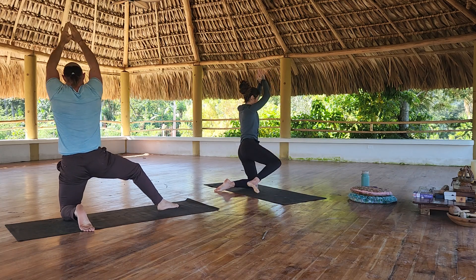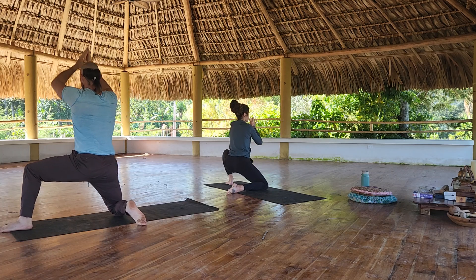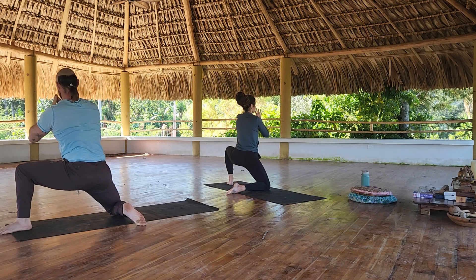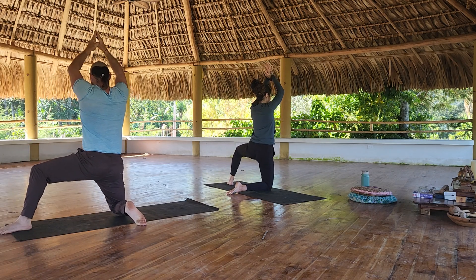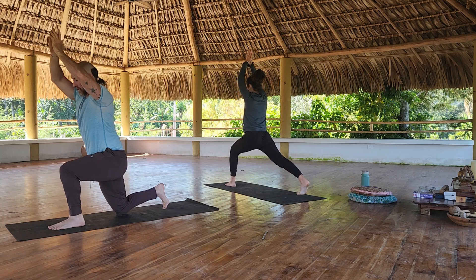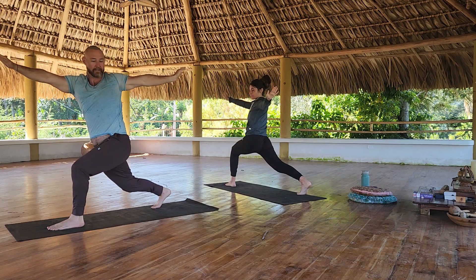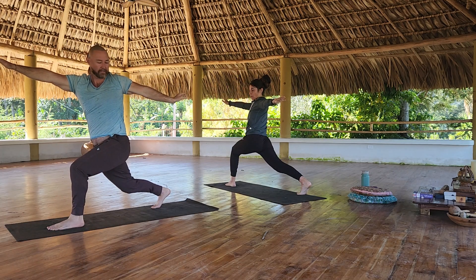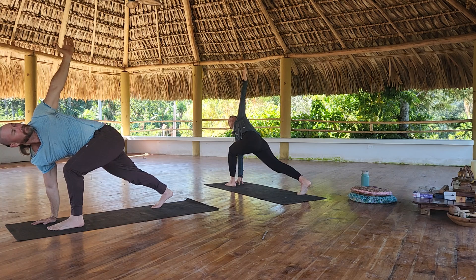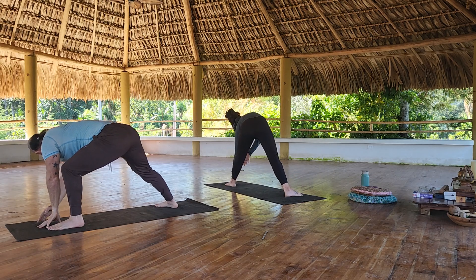And then we'll switch sides — same thing, back ends. Turn, face the back of the mat, rise up to high crescent lunge. Rotate to the left. Bring your right hand down to the inside of the left foot, so you're going to lunge twist. Bring your left hand down to the inside of the left foot, anchor your right foot, come up to a triangle pose.